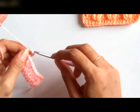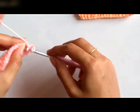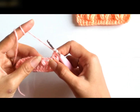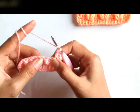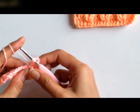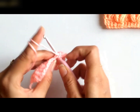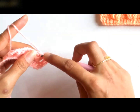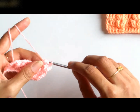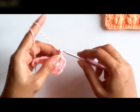For the next row, I shall chain 3 and turn my work. Work a double crochet on top of the next double crochet. Now, in this chain 1 space — the spacing that I provided between the 2 puffs — I will be making the puff stitch. So again, I am inserting into the chain 1 space. I have pulled a loop. Again, yarn over, insert, pull a loop. Yarn over, insert and pull a loop. So 6 loops on my hook. I shall yarn over and pull through all the 6 loops. Again, I have 2 loops. Chain 1.